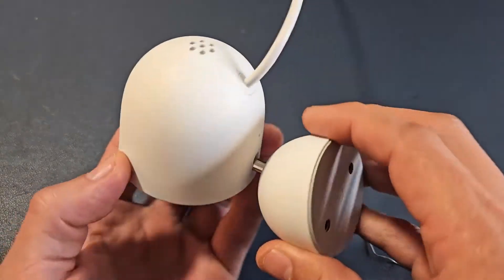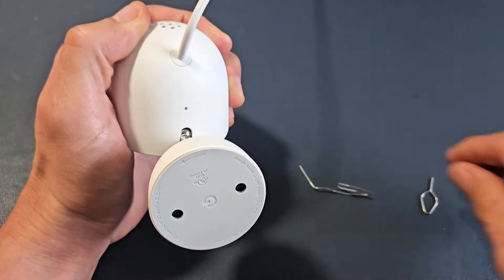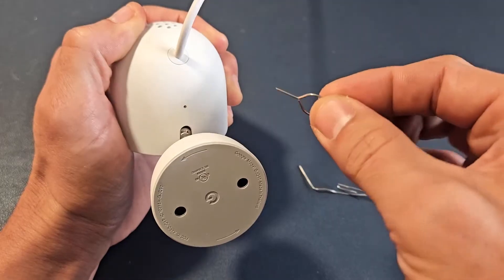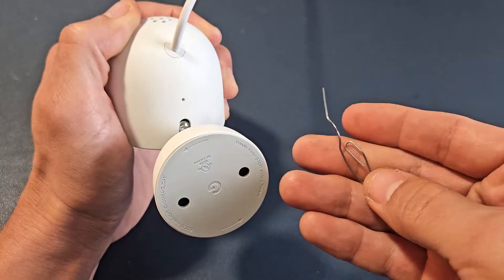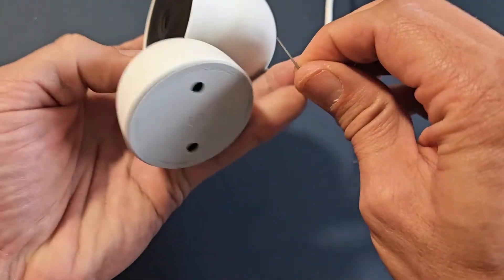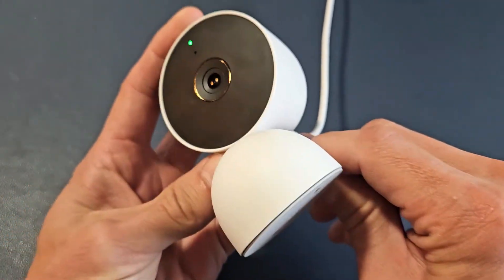I have power here, and if you look, there's a little tiny pinhole right on here. You want to grab yourself a SIM ejection tool to take out your SIM card on your phone, your iPad or tablet — that should work — or a paperclip like this will work as well. So I'm going to go ahead and put this into the hole, and I think I have to wait until the light turns orange. Right now it's green.